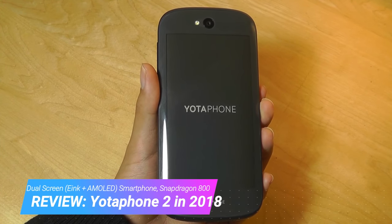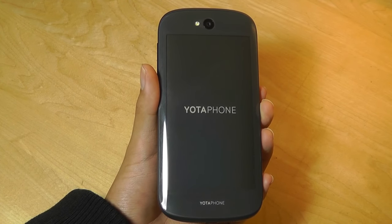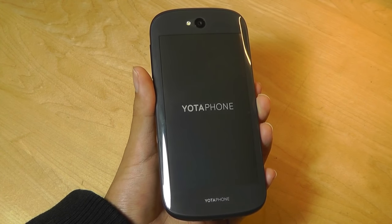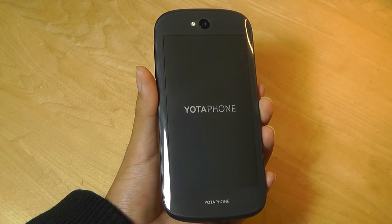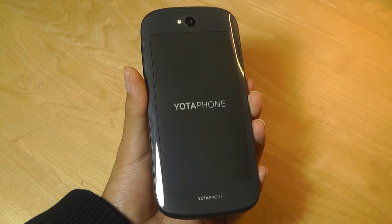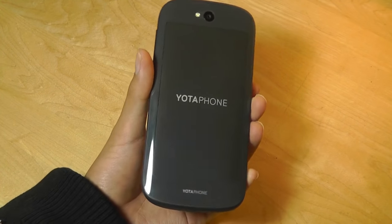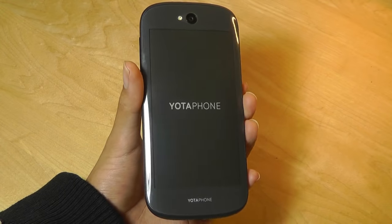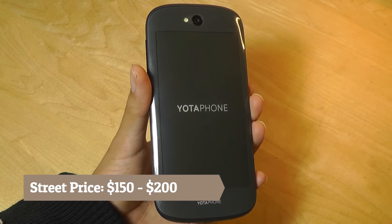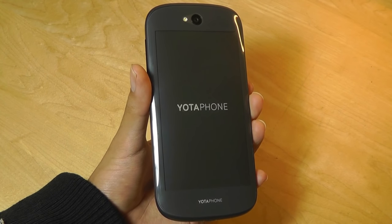This is a device that's now over two years old, and we've since seen the Yodafone 3 that was just released during the summer. But that device does not come with as high-end specifications as many people were hoping for. It comes with a Snapdragon 625, which means it's a very mid-end phone, similar to a lot of Xiaomi and Redmi devices, compared to the Yodafone 2, which was more of a flagship-level device when it first launched. You can still find it on eBay and Amazon for between $150 to $200, definitely more affordable than its original $600+ price tag.